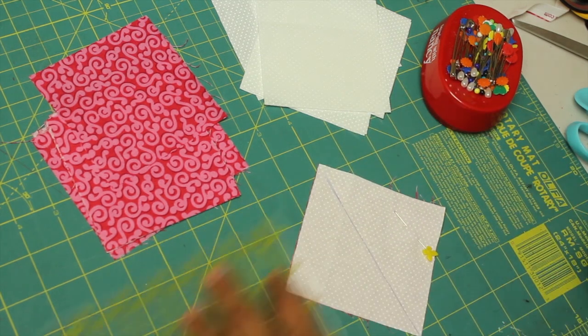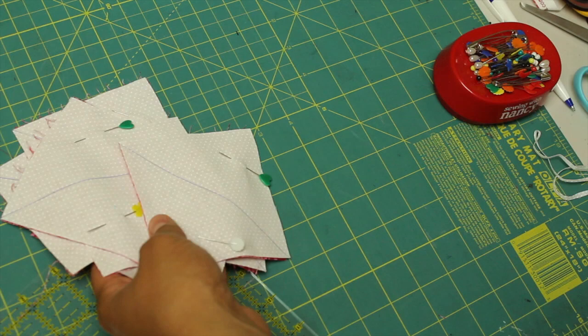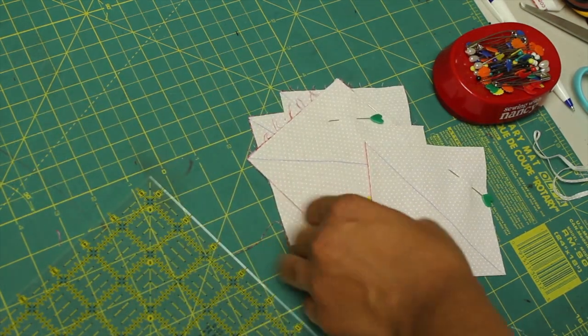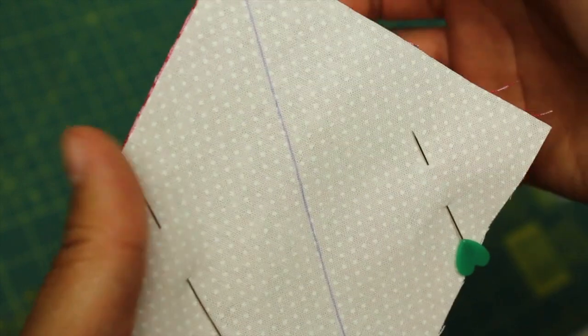After you have that line, put a pin on the other corner, and then you're going to repeat that to all your different block units.